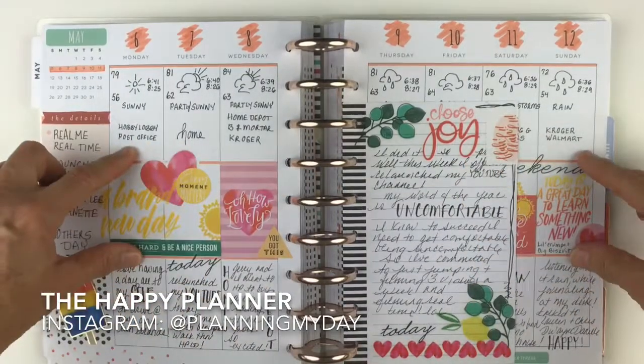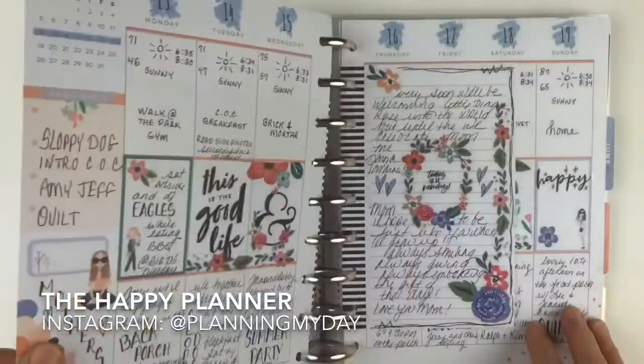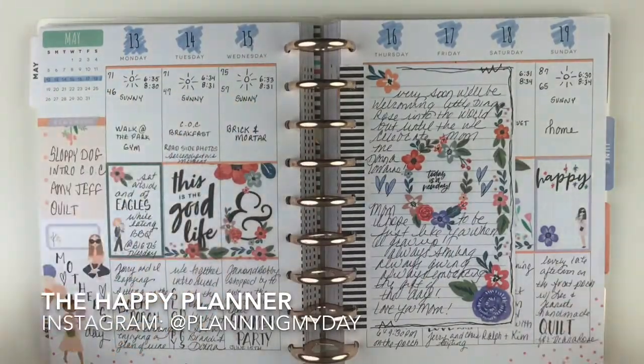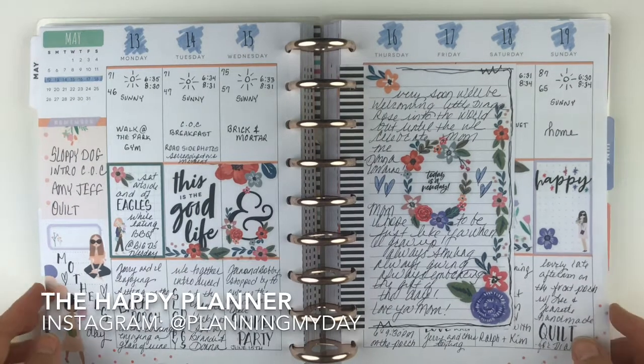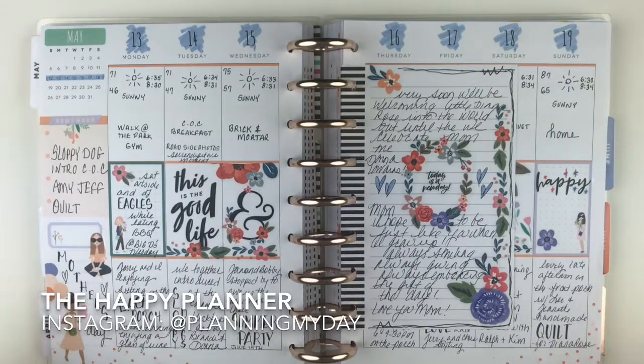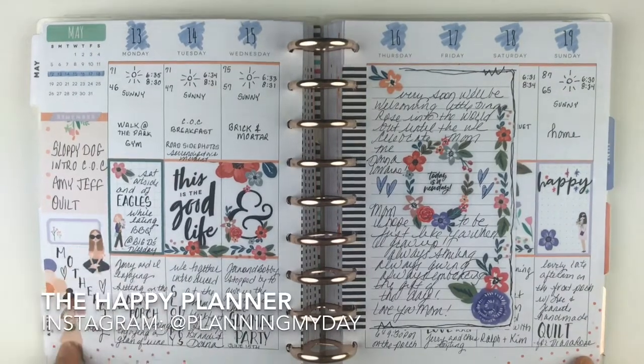The stickers complement what's right there. I love to have the weather up here — you can get all the way into November and someone says 'What's the weather usually like there in May?' and you go 'Hmm, I don't know,' but my planner does! So you go back to your planner. I love the squad girls — they're just so pretty.